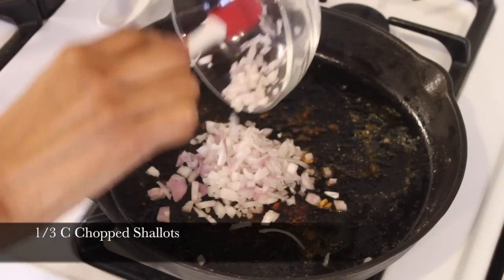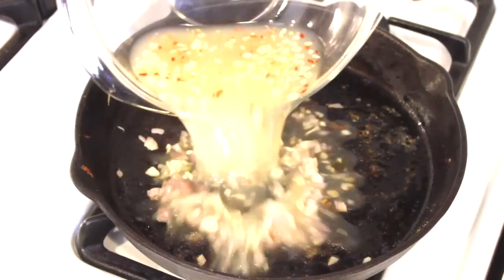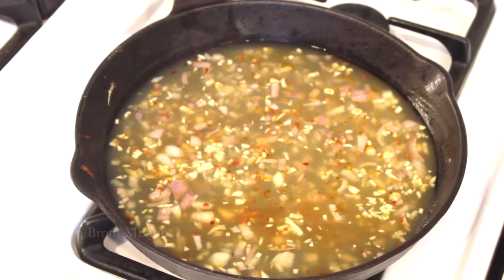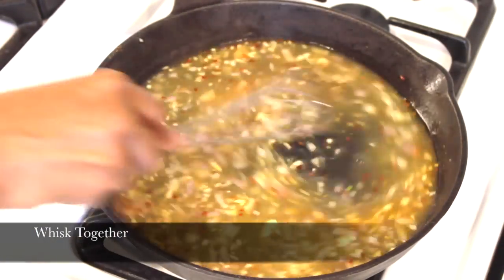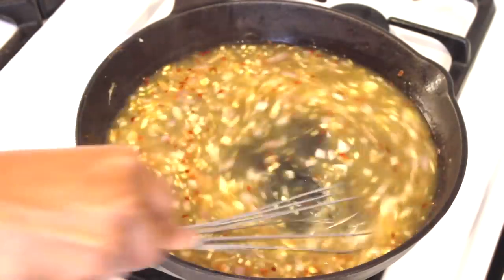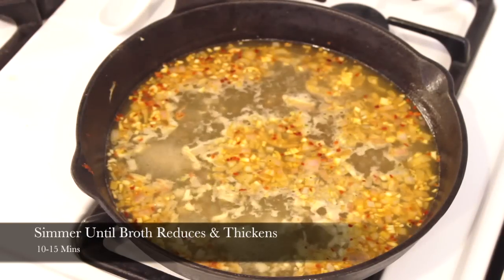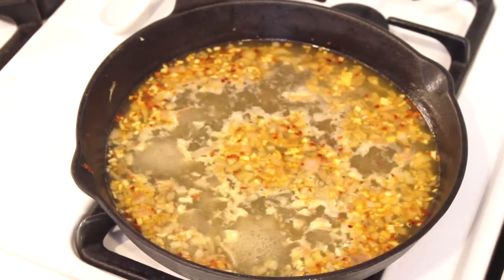Take your chicken off the heat and place it on a separate plate. In the same pan, add a third of a cup of chopped shallots. Now add the chicken broth mixture you made earlier, and whisk all these amazing flavors together including the bits and pieces sitting at the bottom of the pan. Let the sauce simmer for about 10 minutes, and it's going to reduce and thicken up.